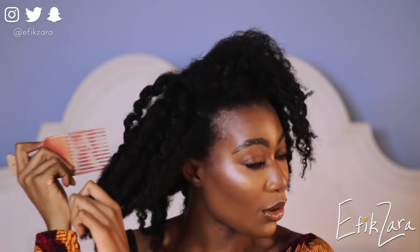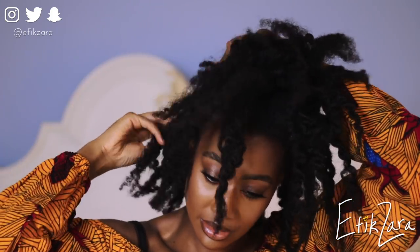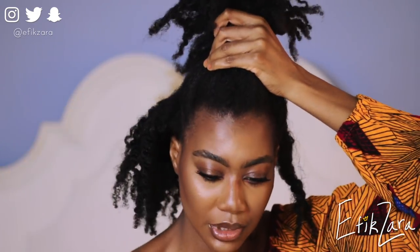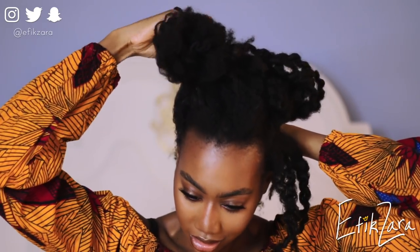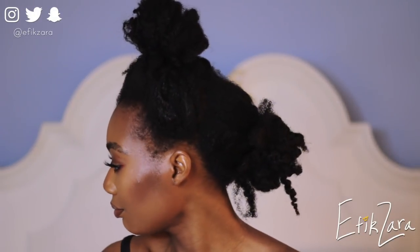I'm also extremely tender-headed, so this is about to be very interesting. When I'm doing these kinds of styles I try to be as careful as possible so I don't injure myself. I'm going to section off the front half of my hair — it doesn't have to be perfect, I'm just going to do it where the twists naturally fall so I don't stress out my scalp at all. I'm going to gather all of that into a loose ponytail, put a hairband on it, and set it aside for now. Now I'm going to take the hair at the back and put that into another ponytail. I'm just gauging and making sure I've grabbed enough hair for each section — and I think I have.